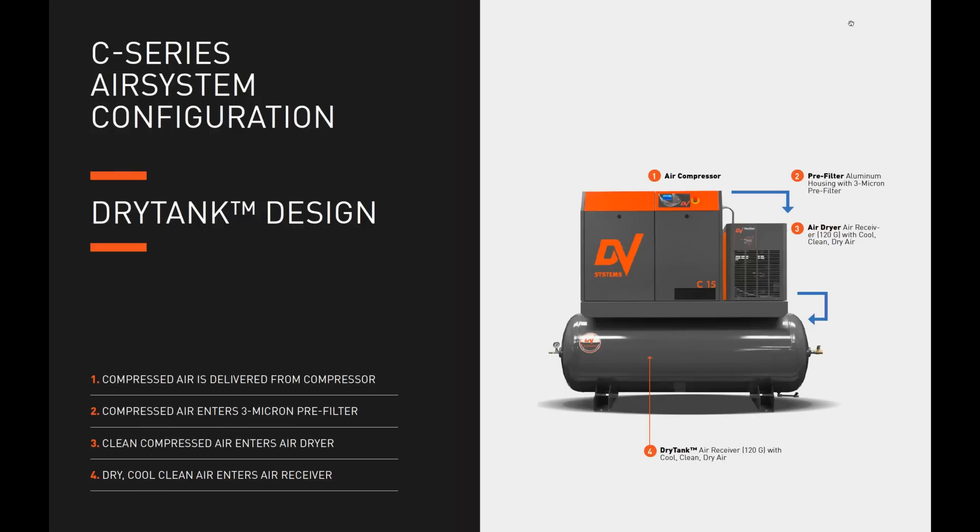Let's talk about how unique the air system configuration is, specifically what we call the dry tank design. It's a unique compressed air system configuration developed by DV Systems. It delivers clean, dry compressed air continuously, consistently, and directly to the air receiver by employing the combination of a filter and dryer. This ensures the tank is virtually dry, achieving an unprecedented level of corrosion abatement while maximizing the tank's capacity to store and provide cool, clean, dry air reliably.